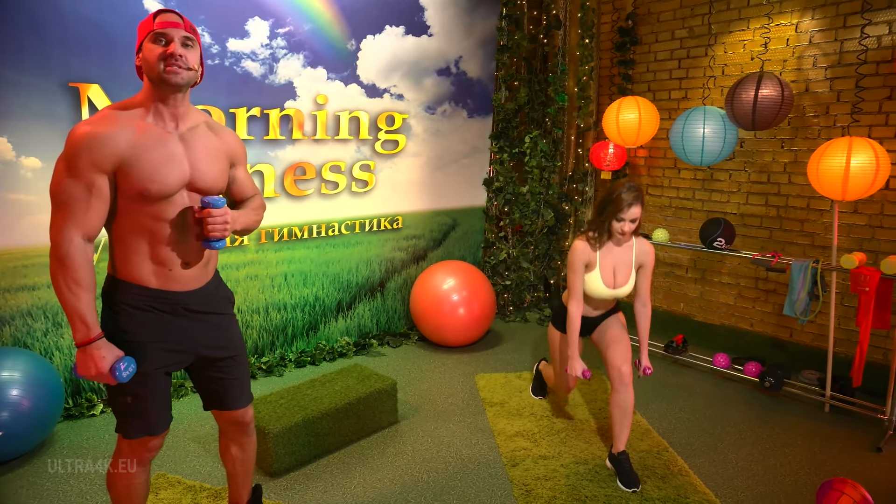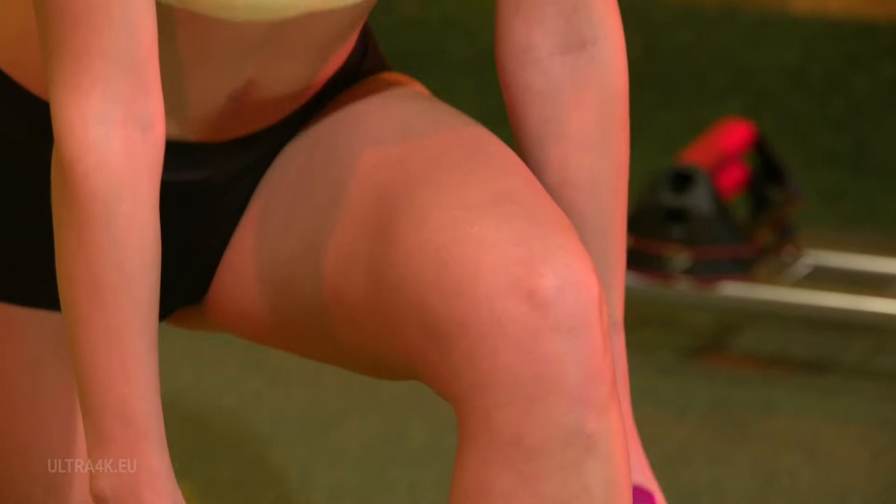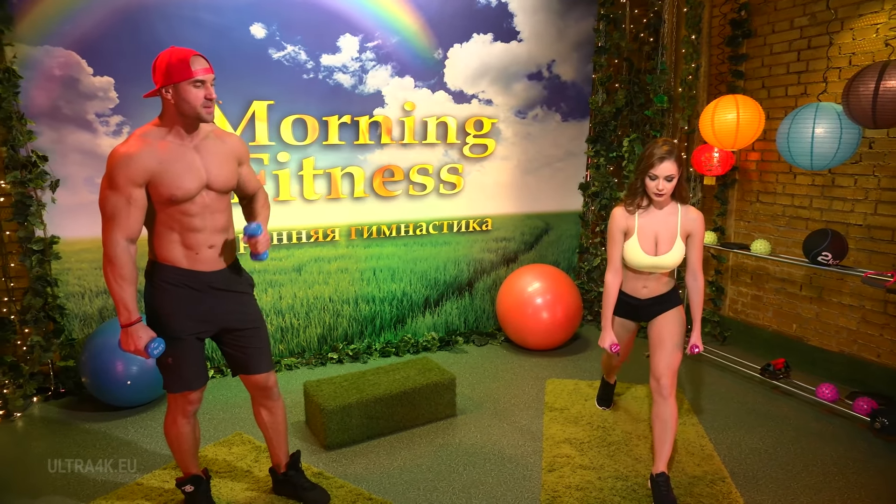Do not put your knee up all the way, keep it slightly bent. Three more times — inhale, exhale, keep going, no pauses in between. Stress the legs as much as possible.